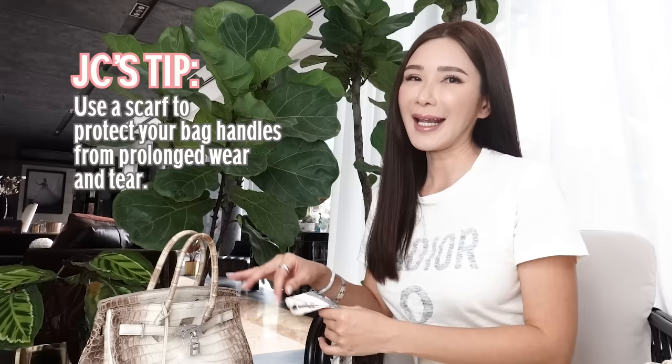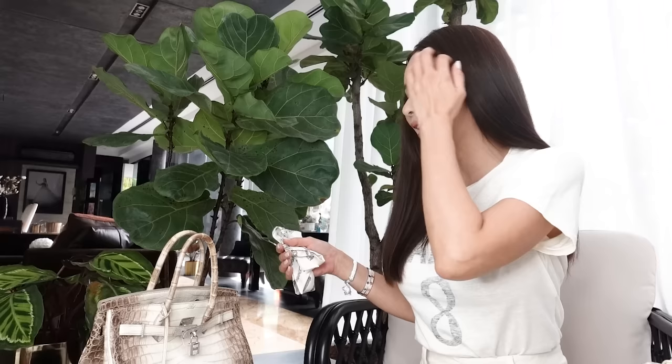I'm going to show you a classic Twilly tie to protect the handles of your handbag. Because over time, the sweat and the oils from our hands will cause the handles to darken. Using a Twilly on the handles will protect them from prolonged wear and tear. I'm not a big fan of a Twilly tie on my handbags, so on my light-coloured handbags — especially my white one — I'll just use a cleaning product and they'll become white again. Unfortunately, you cannot use that on exotic skin handbags, so tying a scarf over them is still the best way.